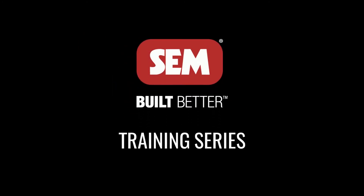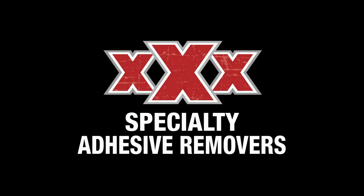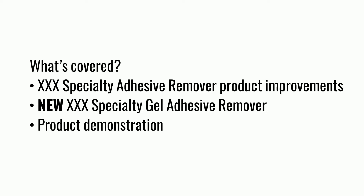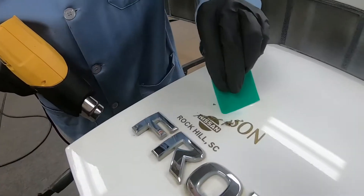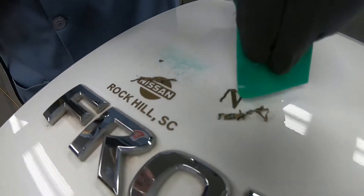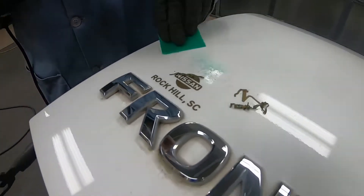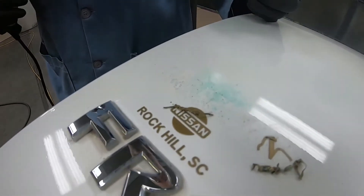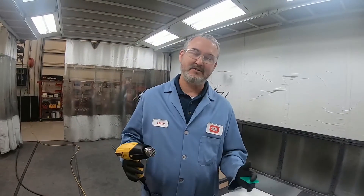Thank you for joining us. Hey everybody, I'm Larry Trexler with Sim Products. I'm sure we've all faced this scenario where we're taking a decal off of a vehicle and it leaves behind a bunch of adhesive residue. So we're going to talk today about Sim's specialty adhesive removers.